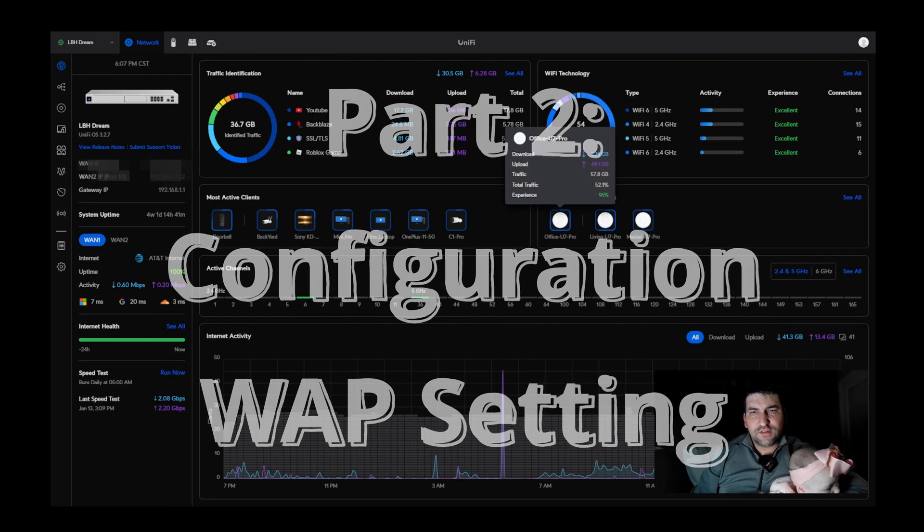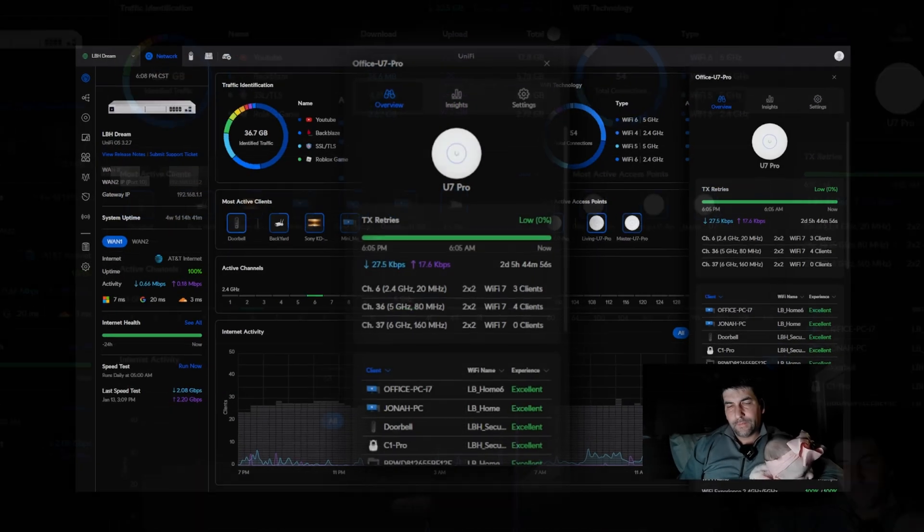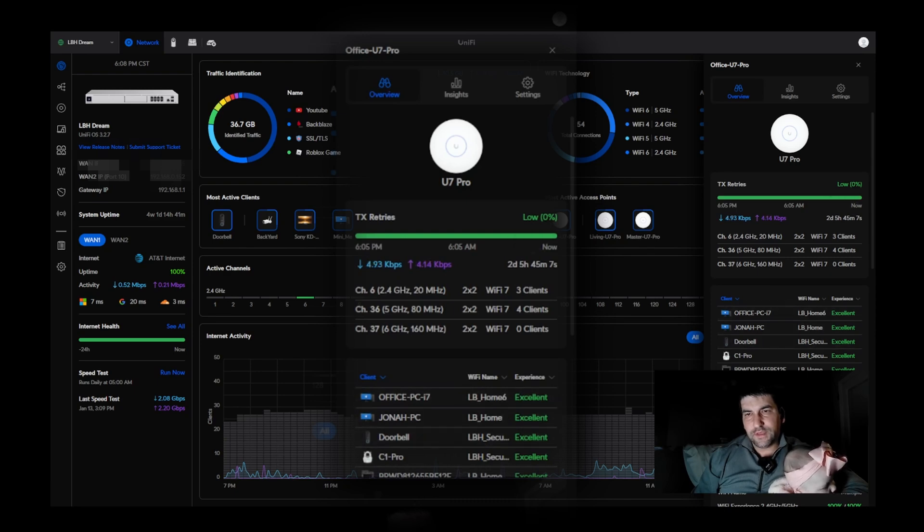Back at the dashboard you can see that we can manage the individual access points. I've got three here on the network. This one here in my office shows that it's got a pretty good connection from all the devices attached, but I've had to do some work to make that work properly.